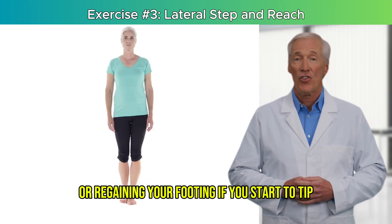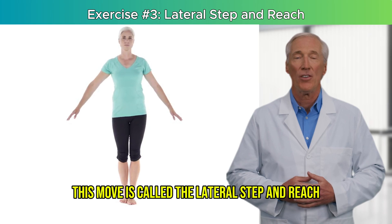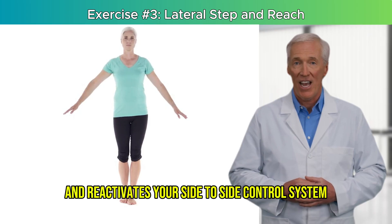This move is called the lateral step and reach, and it strengthens your hips, improves foot placement accuracy, and reactivates your side-to-side control system.